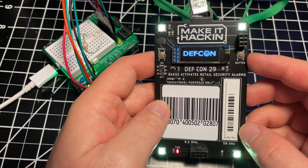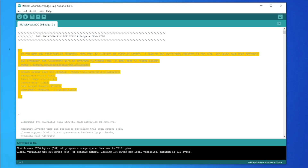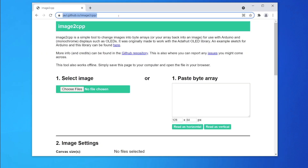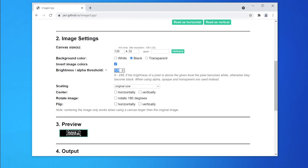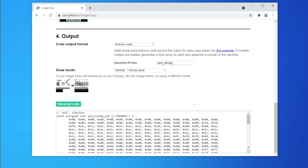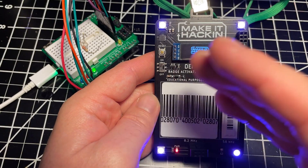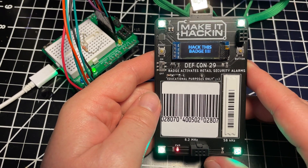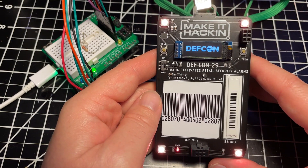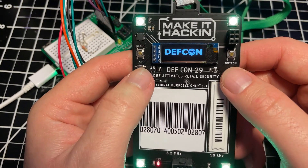Now there is an option in the software to do your own custom screens. The way you do that, as mentioned in the code, you go to a website called image2cpp and you convert your bitmap into code using some settings that are also listed in the code, and then you copy and paste that into your code. That is how you upload code to the badge. I highly recommend going in there — you can add menus, you can do a lot of other stuff. Just have fun. Hack the badge.